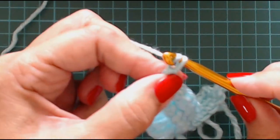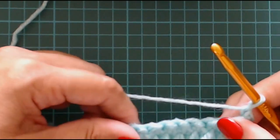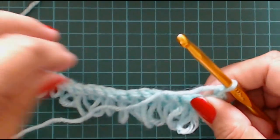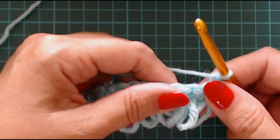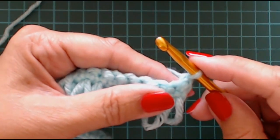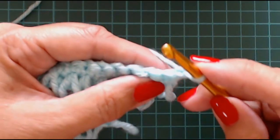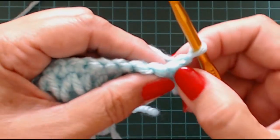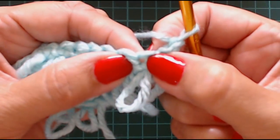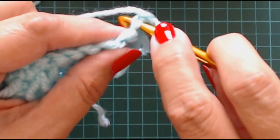Now we're going to chain one and turn your work. There's all your little line of loops just like that. Now the second row - this pattern is made up of two rows. Your second row is just a single crochet (in the USA it's called a single crochet and in the UK it's called a double crochet). Put your hook through - you'll see like a little hole here at each stitch just past the little knot of each loop. So put your hook through that little hole that you can see.